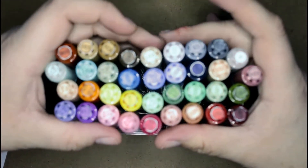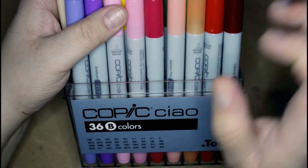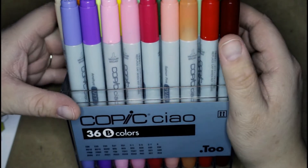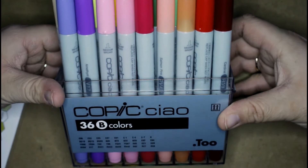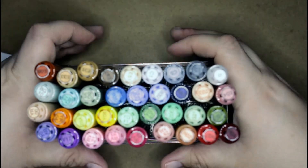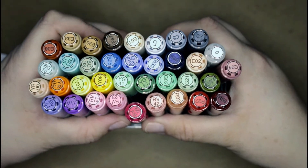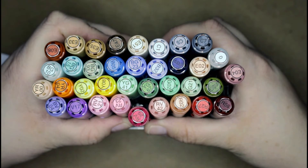I'm just going to take the cover off of here. So I now have the 36B. Excuse the cut on my hand here — I think I got attacked by my cat in my sleep. This is the Copic Chao 36B colors, and you can see all the nice colors in here. I've already labeled the tops so it's easier for me to pull them out of the casing.